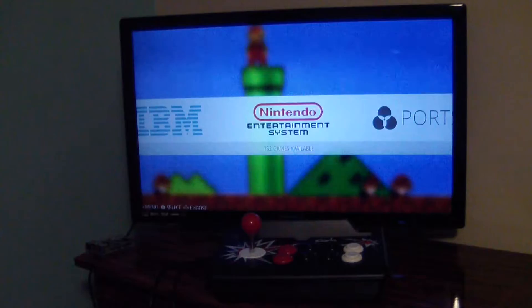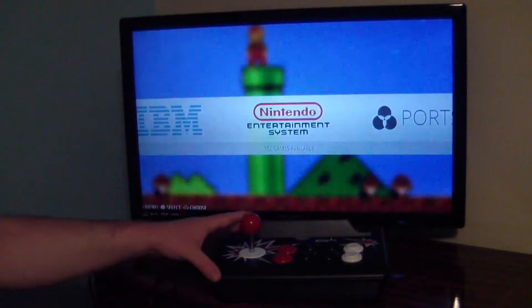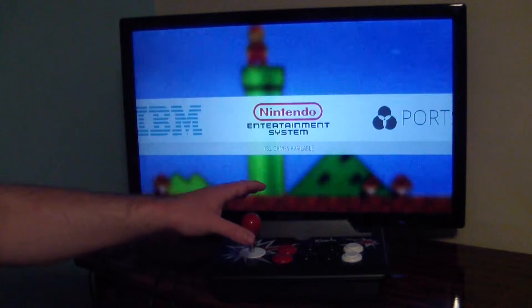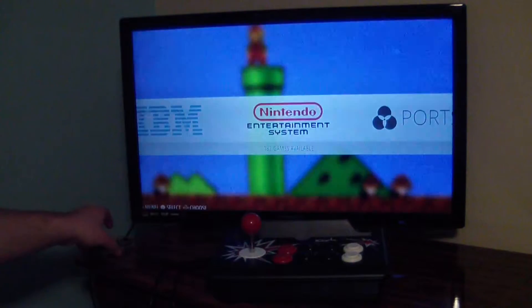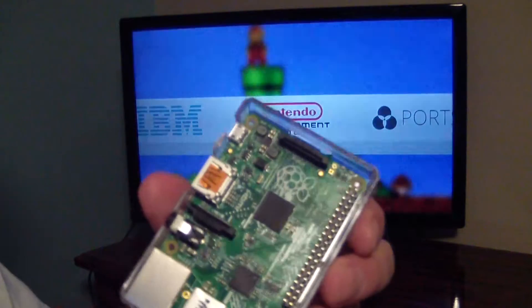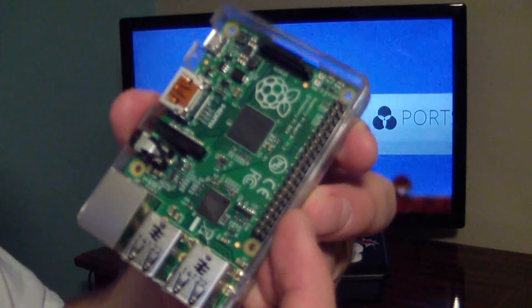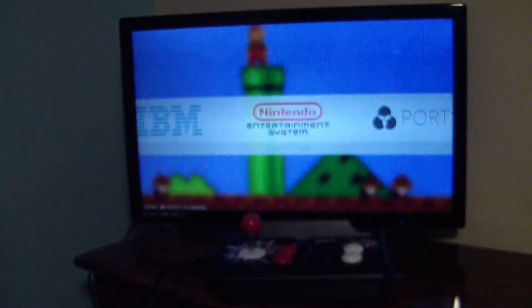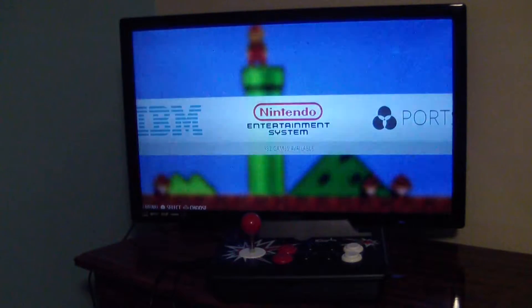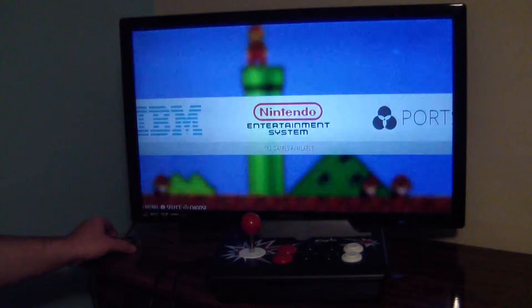I've actually got my iCade connected to a Raspberry Pi. The way I do that is I took this, stripped all the wires inside the iCade, and connected them to the Raspberry Pi via the general purpose input-output pins. For those not familiar, that's these pins on the side of the board. As the name implies, they're just for general purpose, used for input and output commands to the Raspberry Pi.